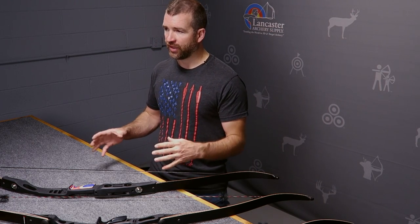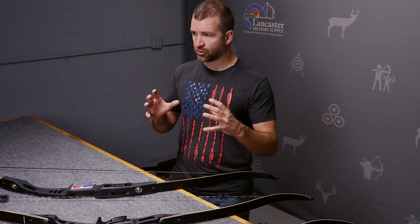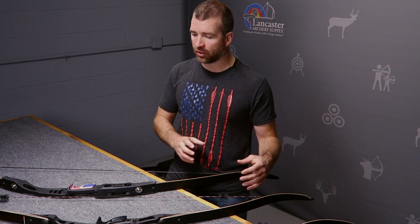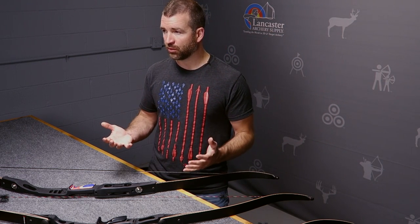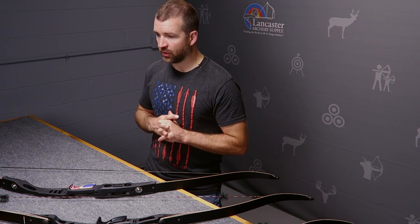That helps us start. But then we ask: what are your goals? What are you going to do with traditional archery? Are we simply shooting in the backyard? Are you hunting? Are you hunting from a blind? Or are you shooting tournament field archery or 3D archery?